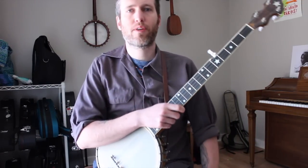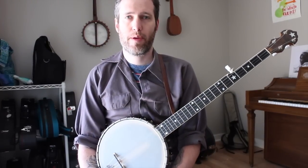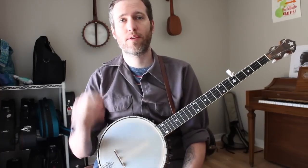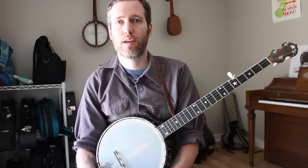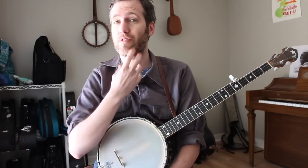Good morning everybody. Today we're going to work on a workshop about embellishing the Clawhammer banjo style. This is intended for people who maybe have been playing for a while, you've got the basic thing down, you know some simple tunes, but now you want to make them sound a little more professional, a little fancier. We have a lesson sheet for this with tablature and everything on our website, so please go to the description down there and click that link, print it out or save it as a PDF so you can follow along.